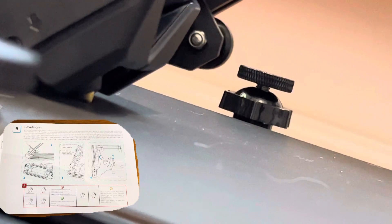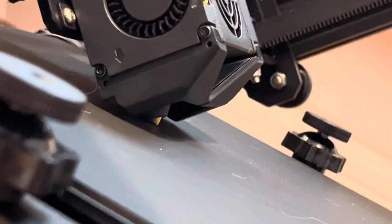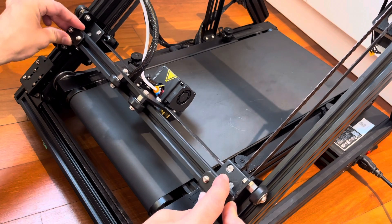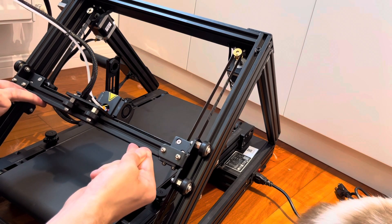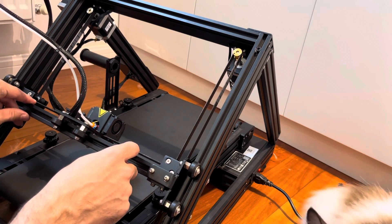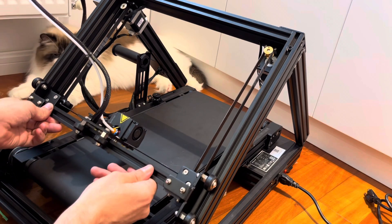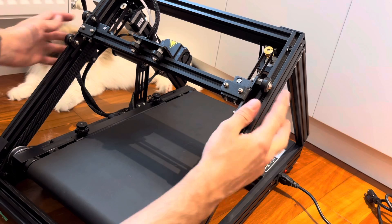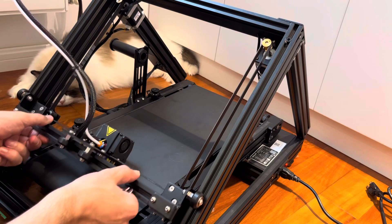Next up is bed leveling. You're supposed to manually move the nozzle down so it's just touching the bed and adjust the limit switch. But here's where I found some problems — when I move the gantry down, there's a definite sticking point. I found the sticking point happens several times across the movement. I marked a dot on the pulleys to see if it aligned with the pulley location and it did not. Then I added a mark on the wheels and it exactly followed the wheel location. I checked and the eccentric nuts were over-tightened, causing the sticking point. I adjusted those and now it's very smooth.